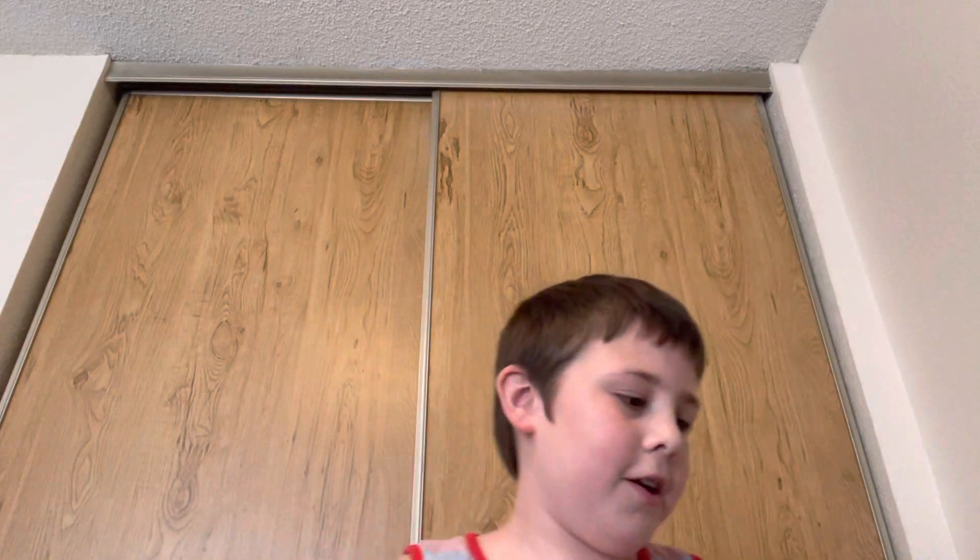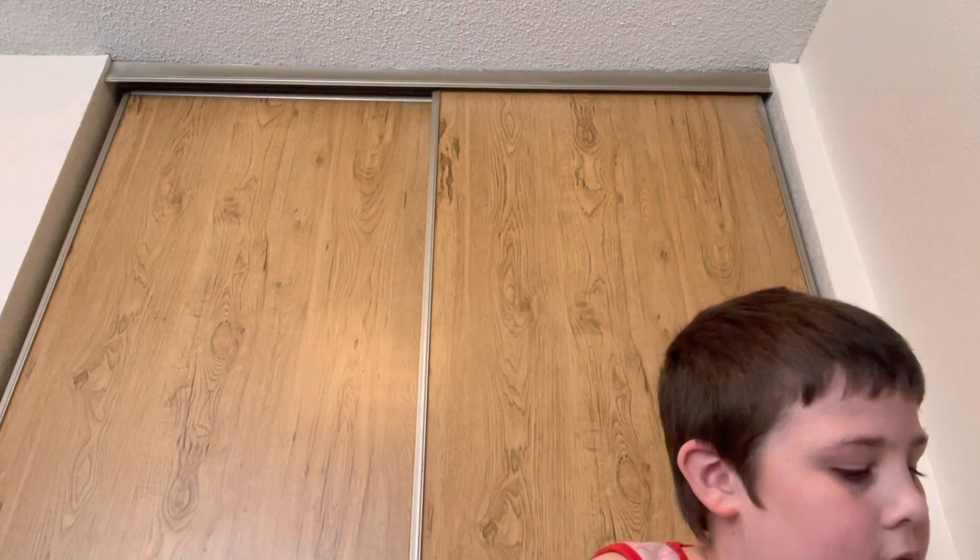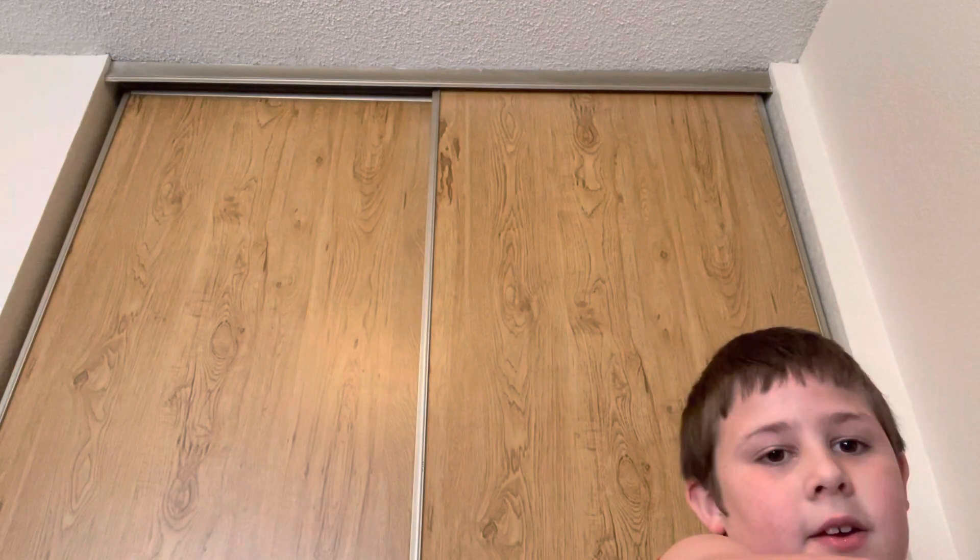So, here we go guys, okay, hold on, and here we go guys — you ready? Let's go.